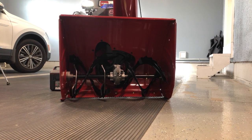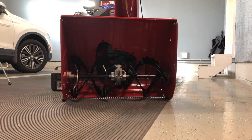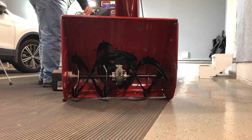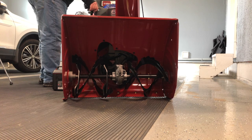Let's go ahead and turn on the auger so you can see it spin. We'll do this on eco mode and regular mode. First we'll do eco.